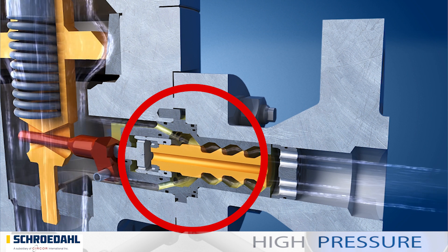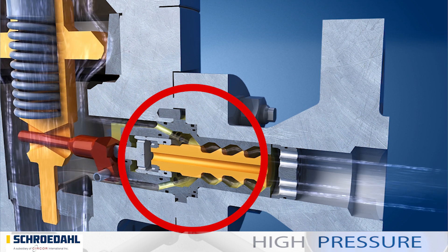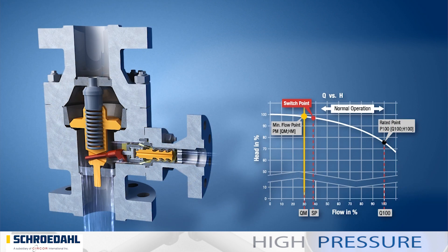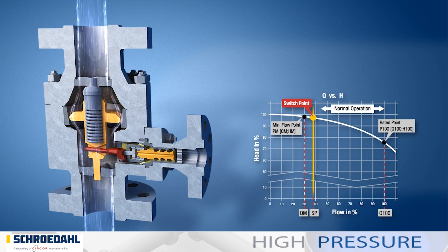The design of the vortex plug and vortex bushing reduces the modulating pressure in the bypass system. The following animation shows how this works using the integrated characteristic curve. Our animation assumes a minimum flow of 30%. The valve switch point is marked in red on the characteristic curve. When it is reached, the valve closes the bypass and no medium flows into the safety flow chamber.